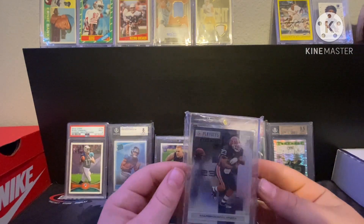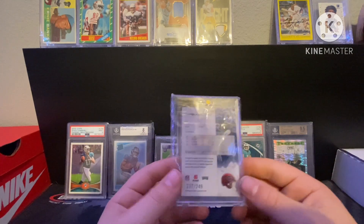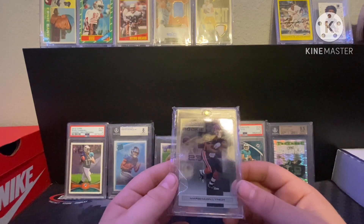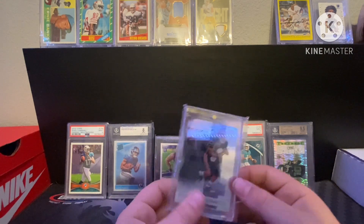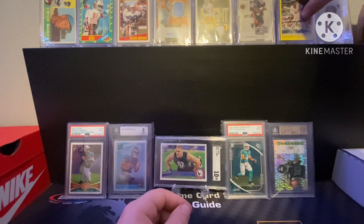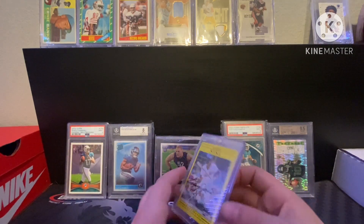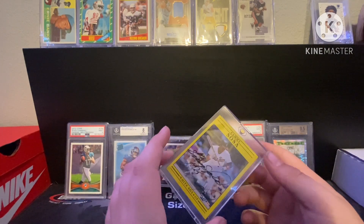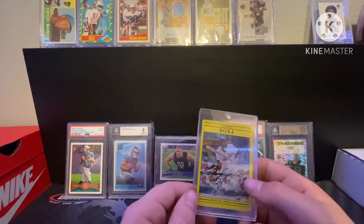Here is a Marshawn Lynch rookie numbered 249 — Seahawks fan so pretty cool. Love Marshawn Lynch, he played when I was younger and I still remember him from all the Madden games. Then the Sammy Sosa double autograph — I've shown this one on my channel before. Sammy Sosa signed it for my dad and the marker was dried up and he was out in the cold, so he signed it twice, which is pretty cool.